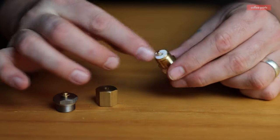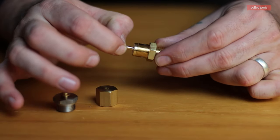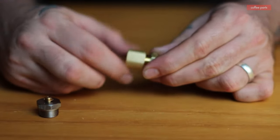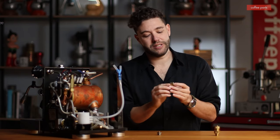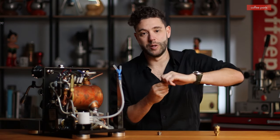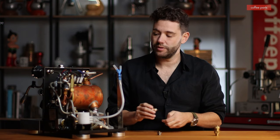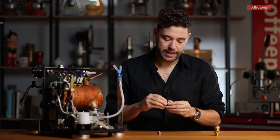If you didn't have an anti-vacuum valve, what would happen is you'd never actually build pressure, because as it heats up it wouldn't go anywhere — the pressure would cut off and that would be it. So effectively you're letting the air go out and it to be filled with steam. As the steam pushes the pin up, it seals inside. So the anti-vacuum valve allows the machine to build up to pressure.